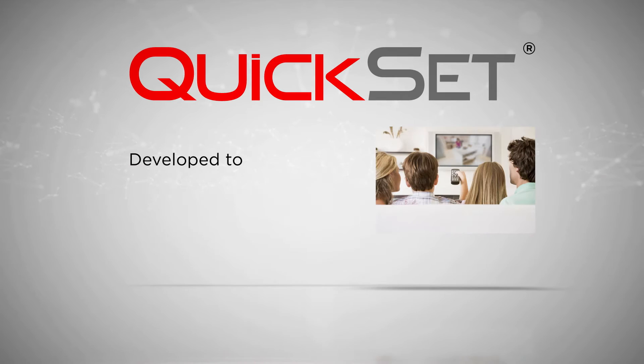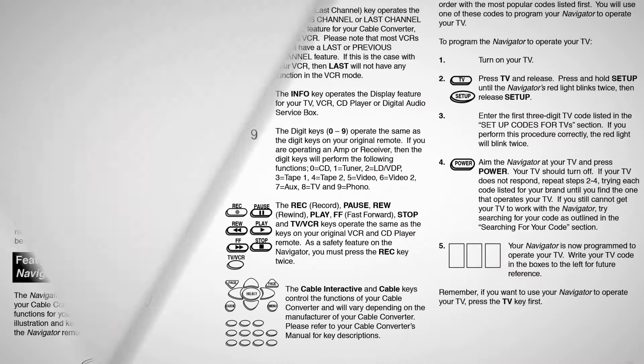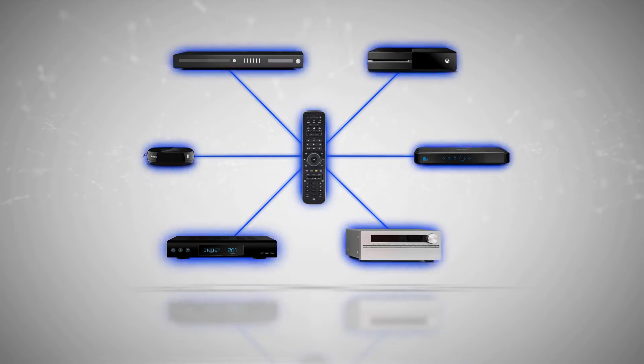QuickSet is developed to give users total control over their home entertainment experience without the typical lengthy setup process. It provides a completely automated setup for universal control, bringing devices together and making the use of a single universal remote control easier than ever before.